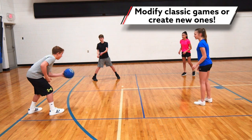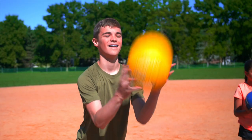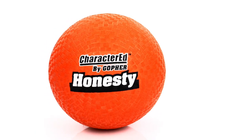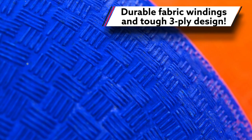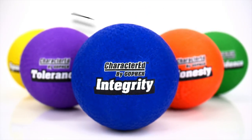Teachers can either modify classic playground games or create new activities designed to build students' constitution as they play. Plus, the balls have a solid constitution of their own — constructed with fabric windings and a three-ply rubber design, these balls last longer than other utility balls on the market.